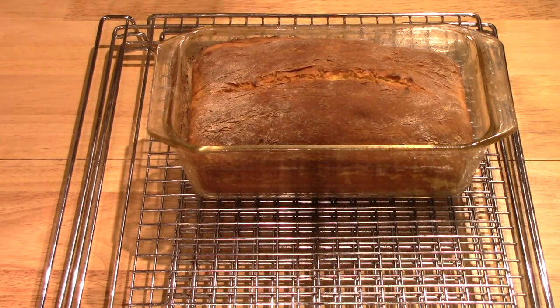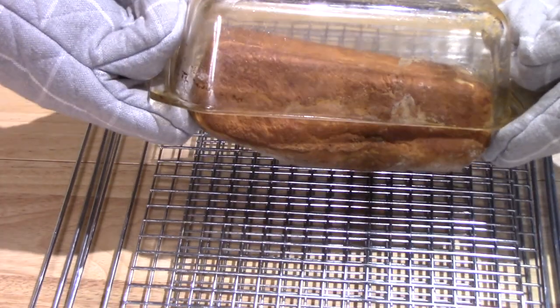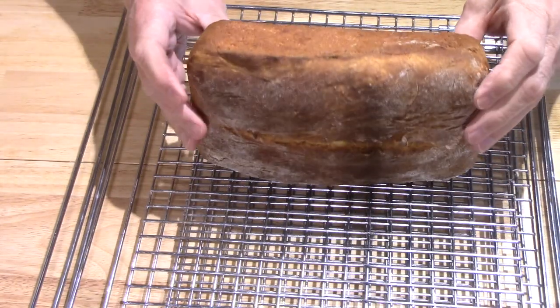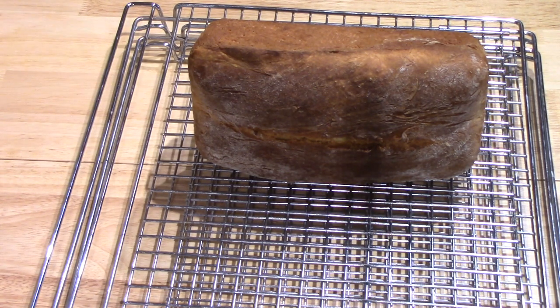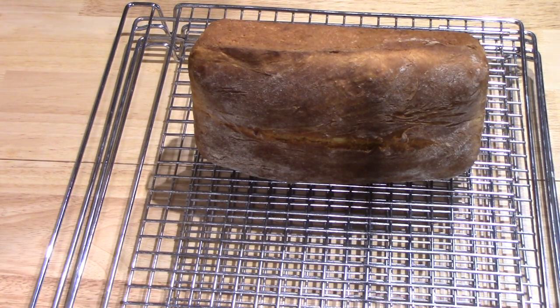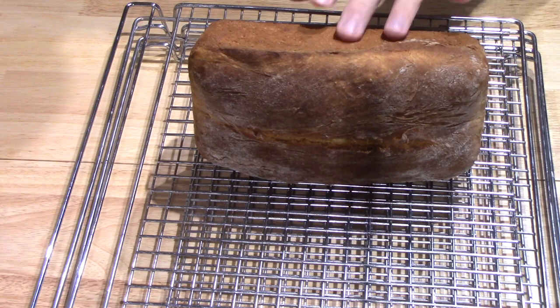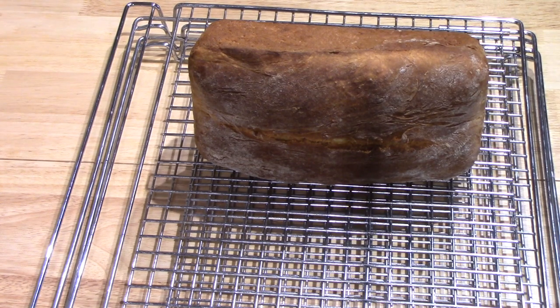It did rise to the top of the pan. Now it is allowed to sit in the pan for five minutes before I turn it out. It's had its five-minute rest — it came out quite easily, as I thought it might. It's recommended to let it cool on its side, since brioche is a very soft, delicate loaf and will collapse under its own weight if you let it cool sitting on the bottom. I'll wait until it is completely cooled before I cut it.